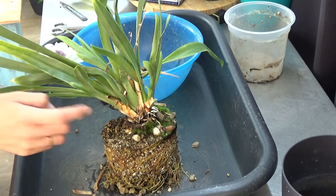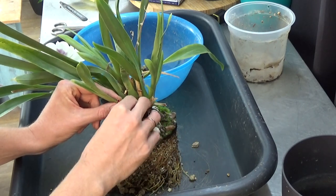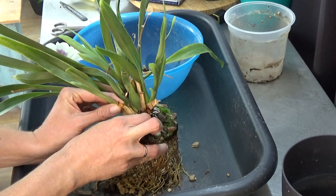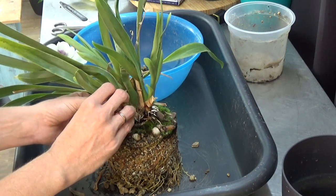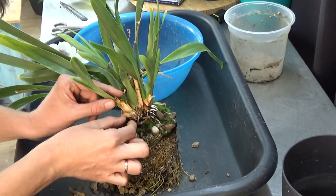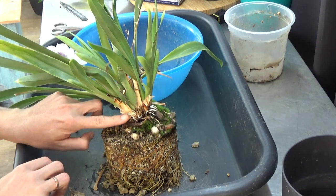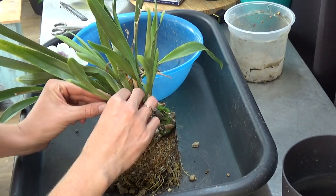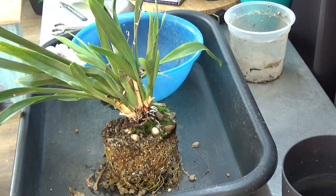It would be fun to do an update when this is fully matured to see if we can recognize whether it matured or not. I like to take off those dried sheaths so the new roots can go into the media a bit easier. I see some new roots forming. I do see a little bit of green on those roots, so it's active — that tells me it can stay on the plant. But it's a little too dry, which is why we're doing this repot.